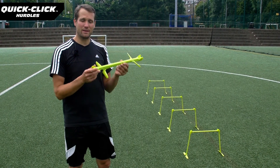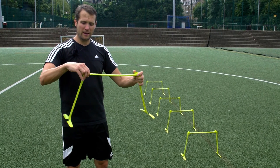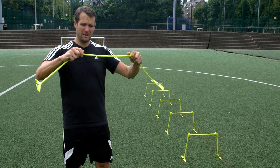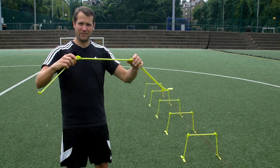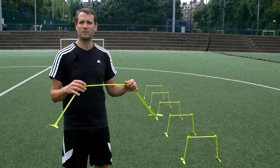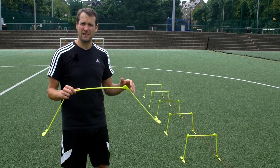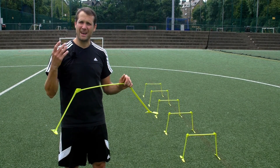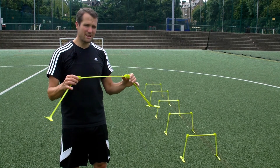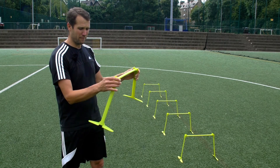This product has been designed to be as quick to set up as possible. It's adjustable height, so it can go from 12 inch to 9 inch to 6 inch with just a quick click of the wrist. This gives the coach many different training options and different hardness settings, so they can set up routines as they see fit. It's so easy to change between the different heights.